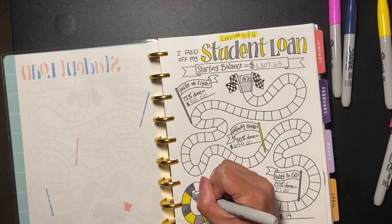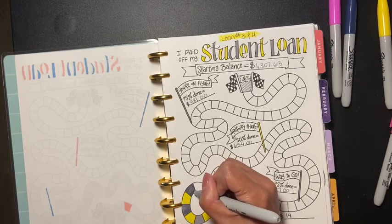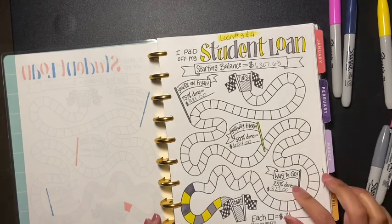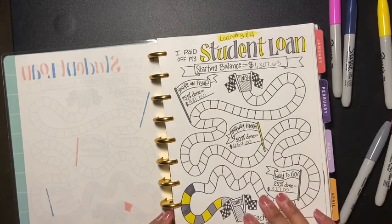That's my four boxes — woohoo! Yes, because I'm trying to get this student loan out of the way.